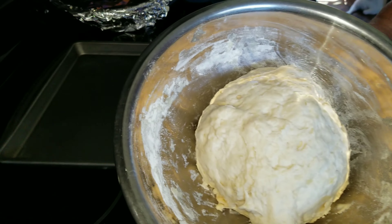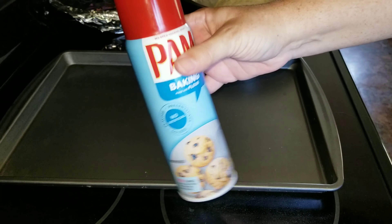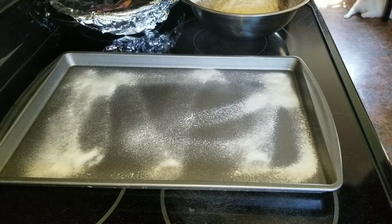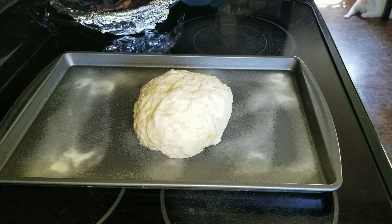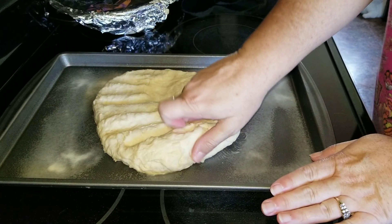Now that you've let that sit for around 10 minutes, you're going to go ahead and take a cookie sheet or a pizza pan. Spray it down — you could put olive oil on it if you want, but I just used spray. Then I'm going to even it out. I did not even use a rolling pin; I just used my fingers and pushed it to the edges.